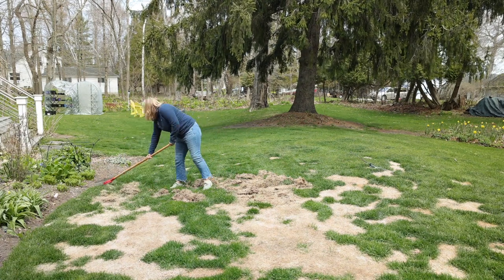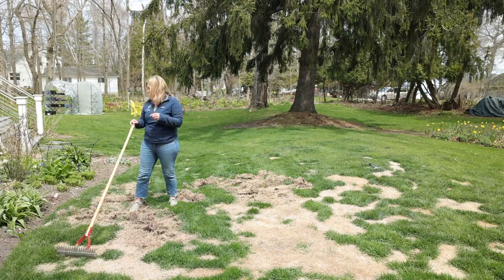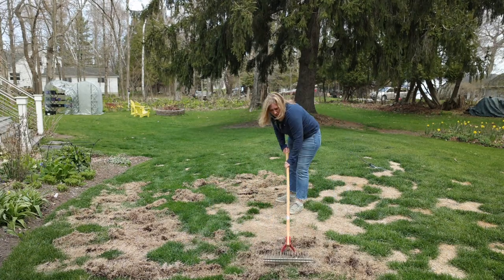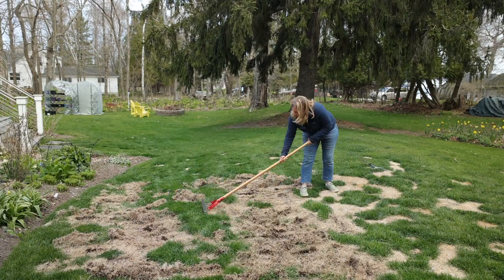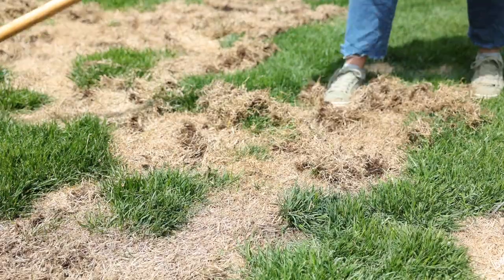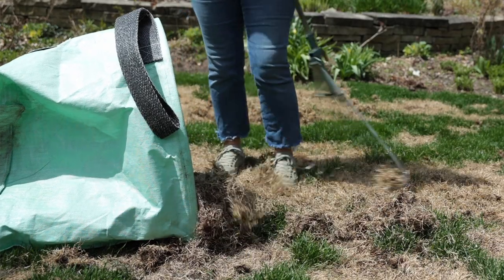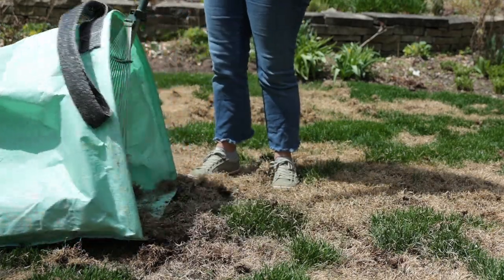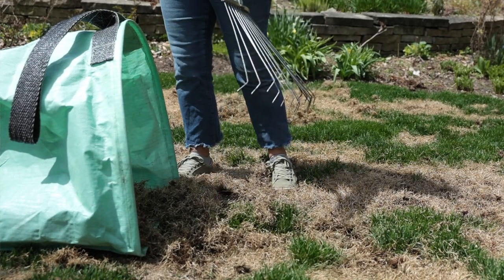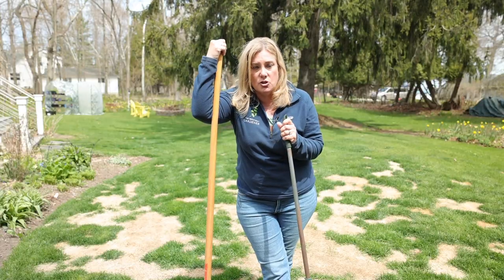The reason we waited until now to do this project is because I wanted to wait until the soil was warm enough to actually germinate some grass seed. If you try to do these projects too early in the year, you're just not going to get anywhere with growing grass from seed. The best time to seed or overseed a lawn is actually fall because the soil is nice and warm, which isn't necessarily the case right now — but we've waited until it's warm enough to get some grass seed to germinate.